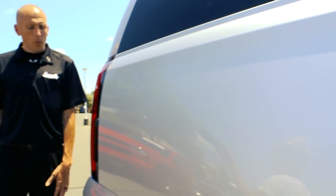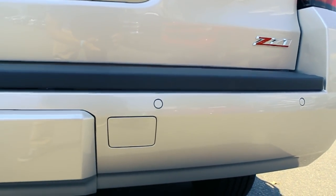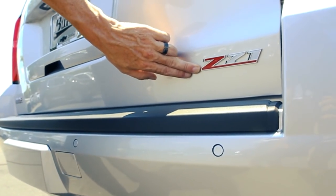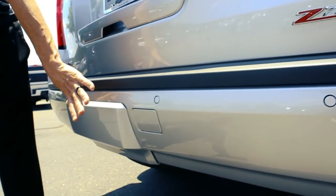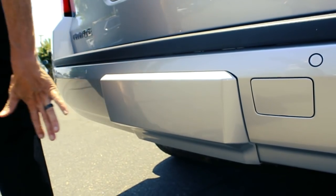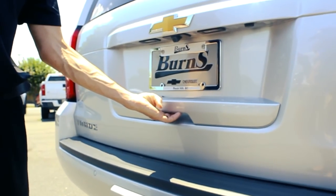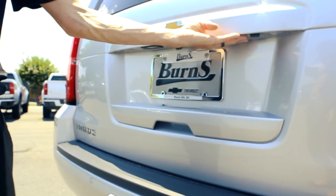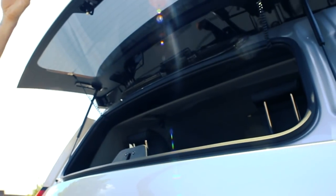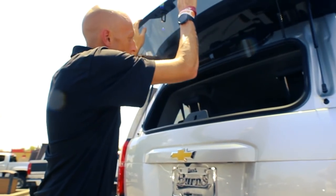Coming around to the back, we're going to take a look at the tailgate. You'll notice it does have rear parking sensors, and the Z71 logo is on the tailgate. It has a covered trailer hitch — there is a trailer hitch underneath there. And of course like every other Tahoe, there's a switch to open up the trunk, but there's also a button that will pop the back glass so you can put stuff in without having to open the full tailgate.